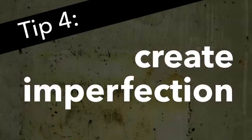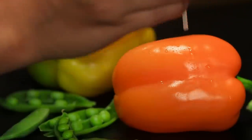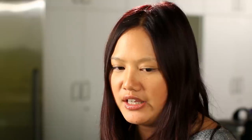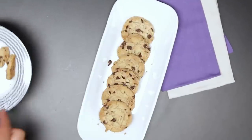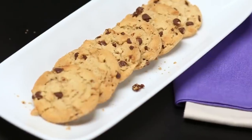I don't like food to look too staged or too artificial. I will add a few drops of water droplets, or when I'm doing a cookie, I will sprinkle some of the crumbs around so it looks more natural. It's almost inviting people to come grab one.